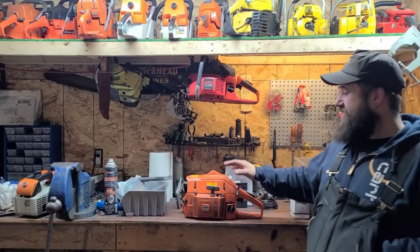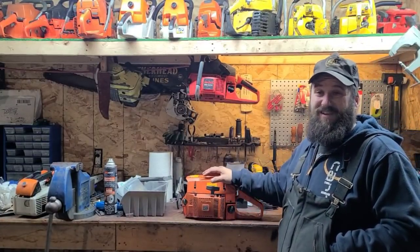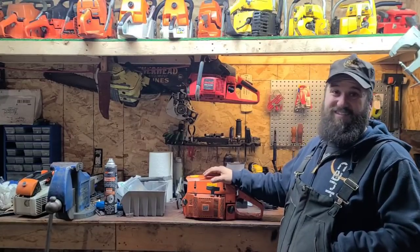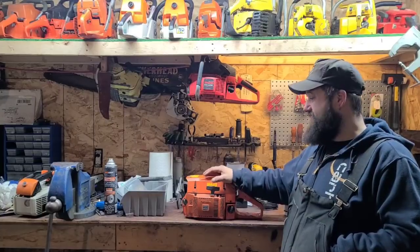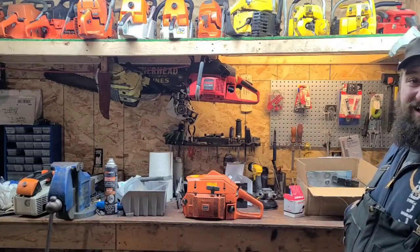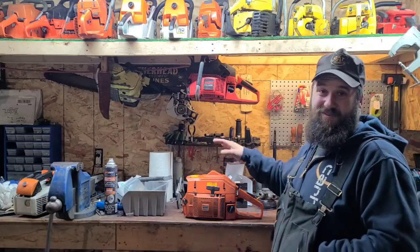Hey everybody, how's it going? I am fired up today. Maybe it's the 17 cups of coffee I've had today to keep warm, or maybe it's because we got another power saw on the bench - and you guys know I love me another power saw on the bench.